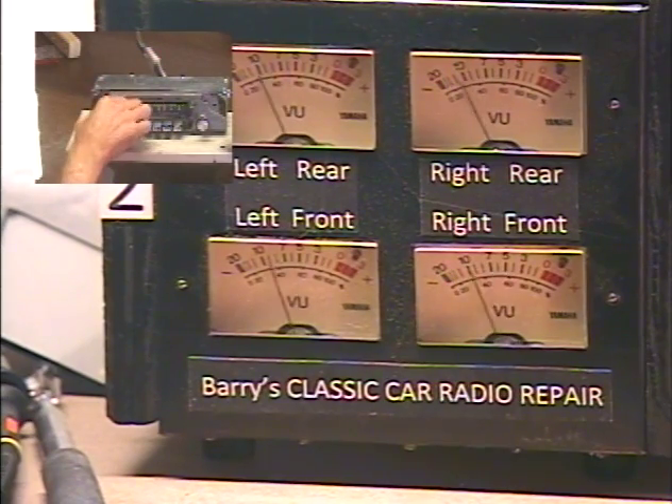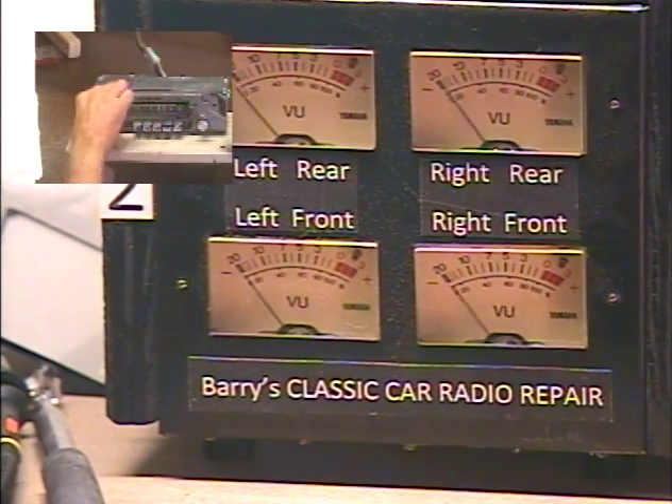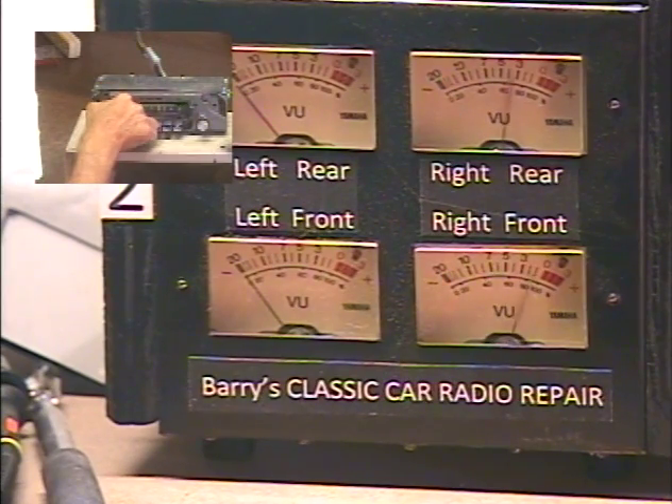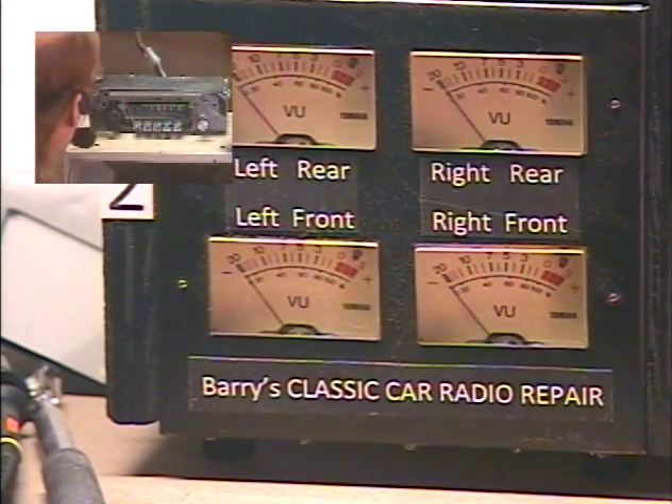Now let's adjust the left-right balance. Same knob — all the way left, all the way right, left, right, and center. Okay, so that takes care of that. That takes care of all the functions.